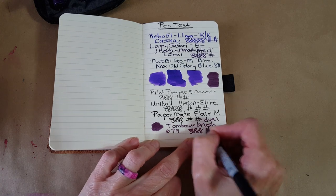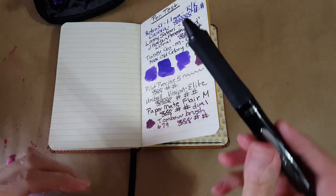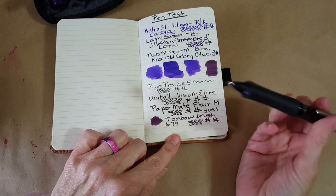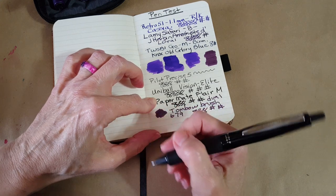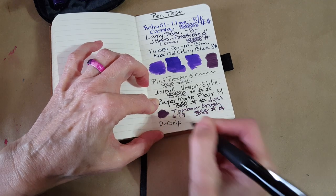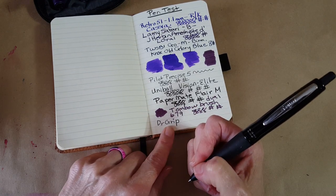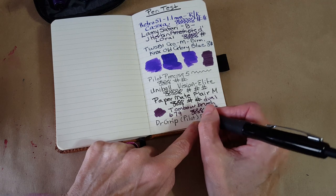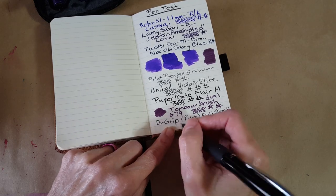I've got room for maybe one more thing. I wanted to see how my Pilot Doctor Grip ballpoint wrote in it, just because I do sometimes write with it — especially if I'm going to draw and then draw over it. Dr. Grip, Pilot, full black. That's very smooth. I usually do cursive, so let's try that.